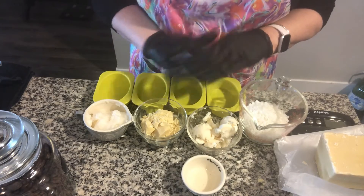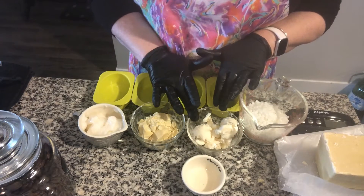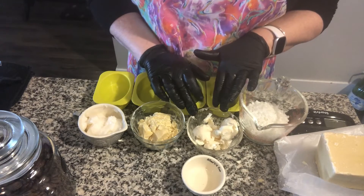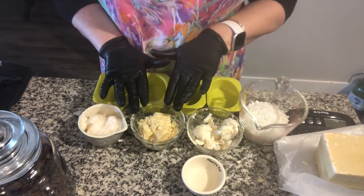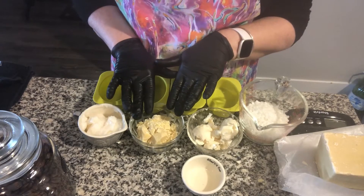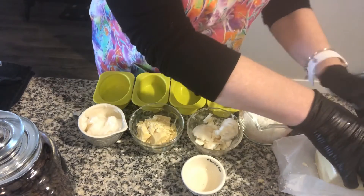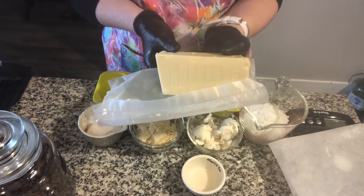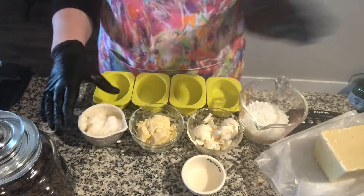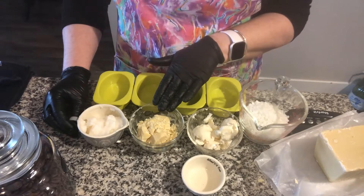So what we are going to mix today is the following. We're going to mix 4 tablespoons of mango butter — it's 100% pure and natural. We're going to add 4 tablespoons of organic cocoa butter. I chose organic, but you don't have to. It's 100% refined, looks exactly like this, and smells like chocolate. Then we're going to add 4 tablespoons of organic coconut oil.